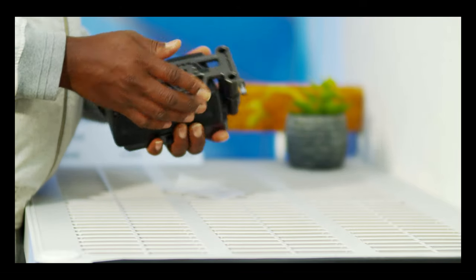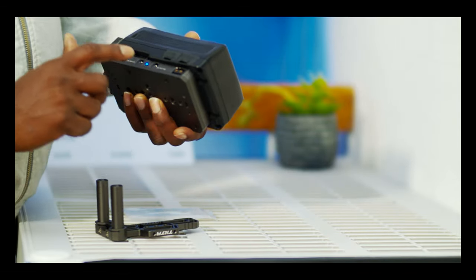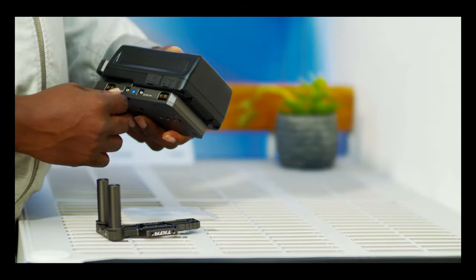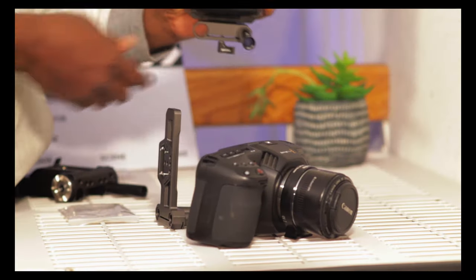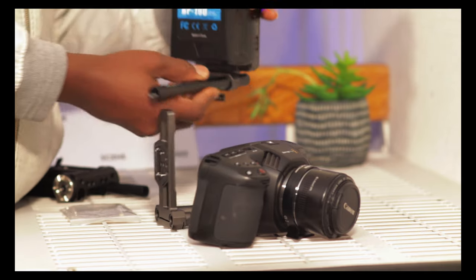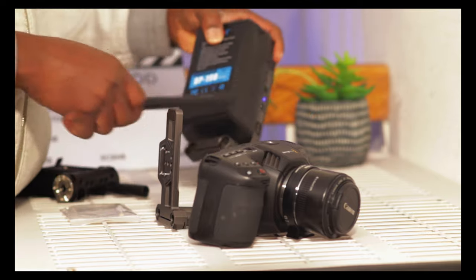One thing I love about it is that it has two power points on the top, along with the one from the battery itself, making three total. It also has extra power — around 6 to 8 volts — for smaller cameras.